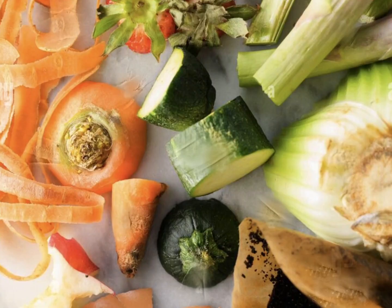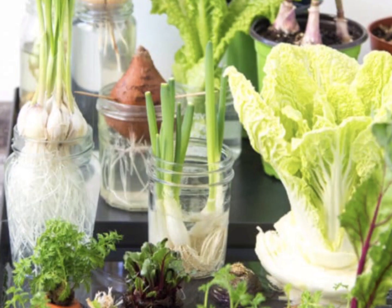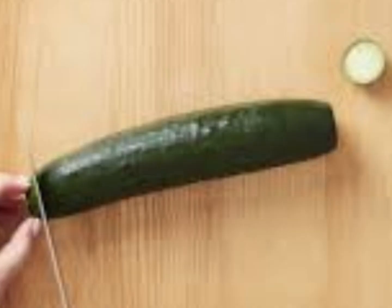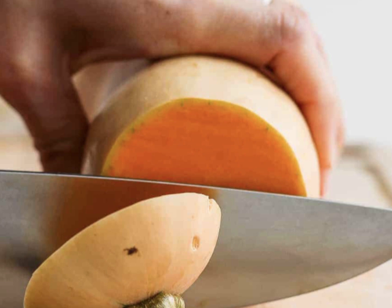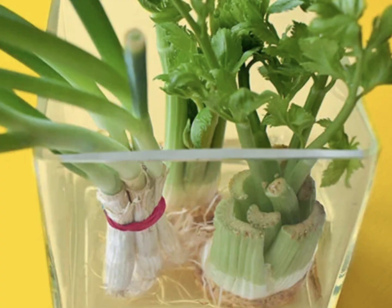Did you know that there are some kitchen scraps that you can regrow? There are important factors to keep in mind to see a high level of success. You won't have much luck with vegetables such as cucumbers, tomatoes, and squash, simply because they need different nutrients and different temperature requirements. Given the right conditions, many can produce wonderful and tasty edible food.